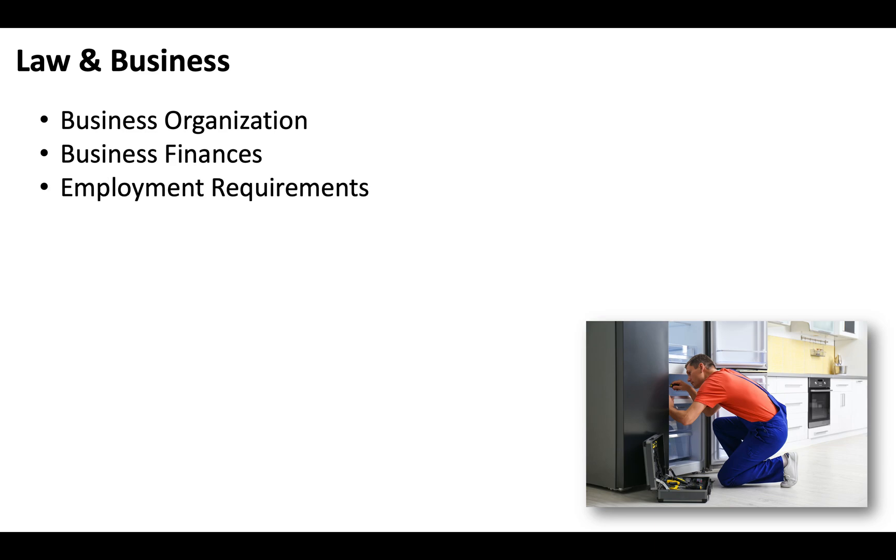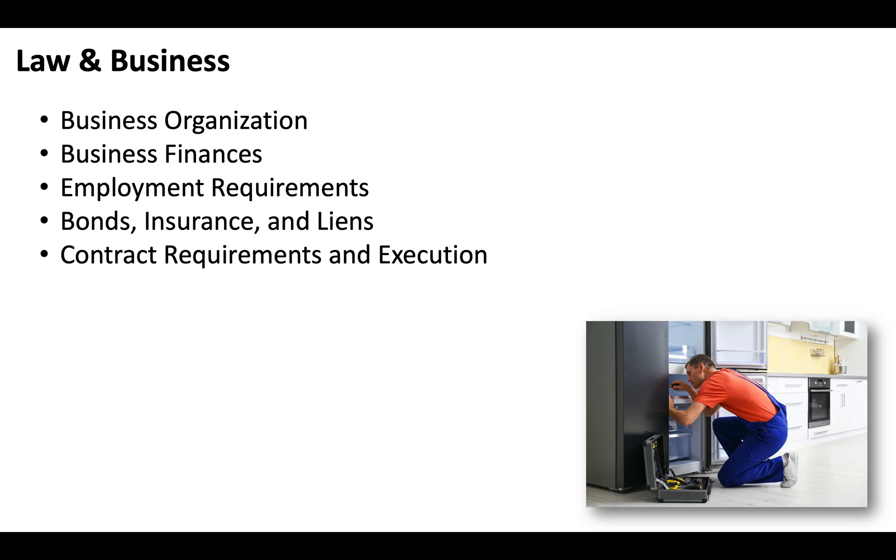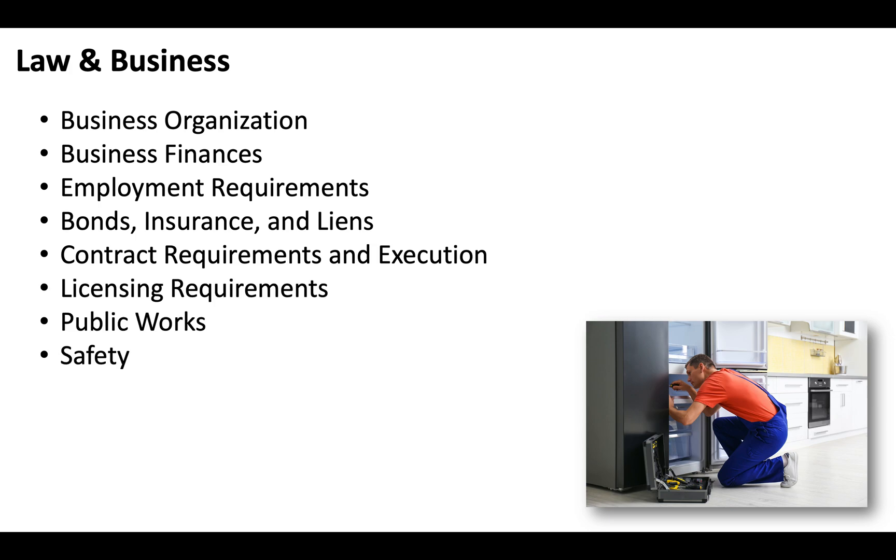As is the case with all California contractor licenses that fall under the C specialty, you'll also need to pass the law and business exam, and that'll include sections on business organization, business finances, employment requirements, bonds, insurance, liens, contract requirements and execution, licensing requirements, public works, and safety.